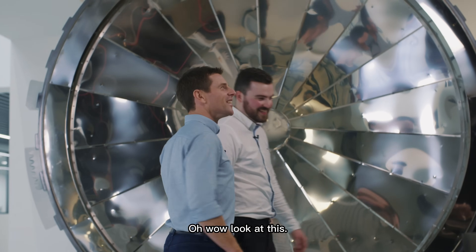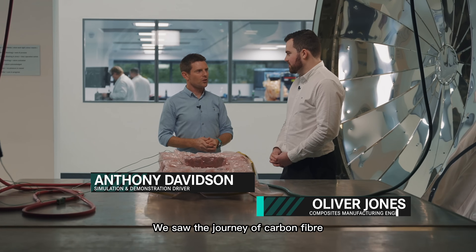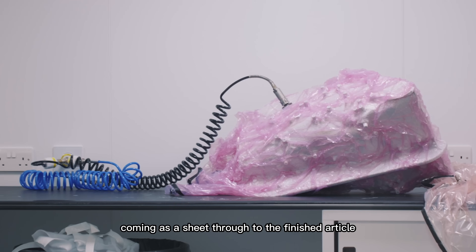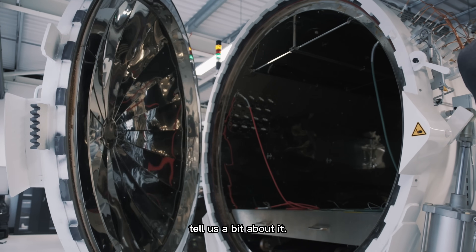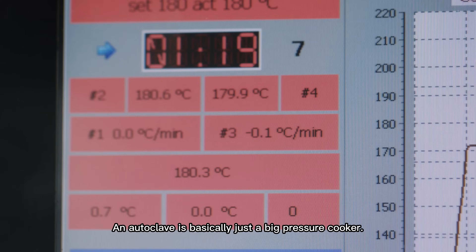Wow, look at this — that is an impressive bit of kit. We saw the journey of carbon fiber coming as a sheet through to the finished article ready to go in the autoclave. Well, we're here now at one of the autoclaves — tell us a bit about it. An autoclave is basically just a big pressure cooker.